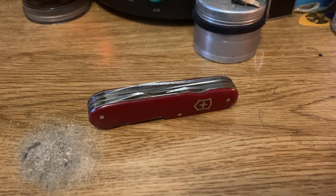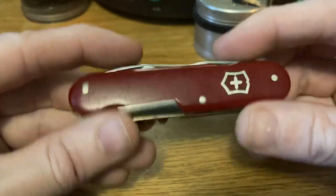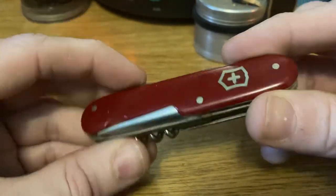Greetings all you sensational sack lovers. We've got a really cool sack today. I'm Petey Graves and today I am talking about a cool Swiss Army knife by Victorinox that dates to the 1946 to 1951 era. What we've got here is a Model 237, later known as the Camper.